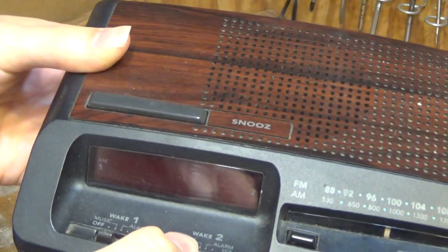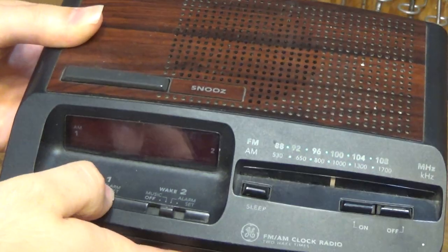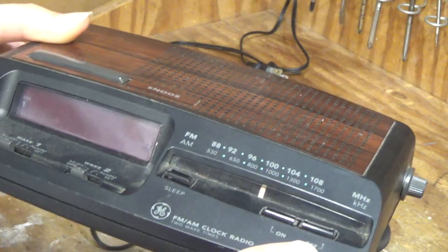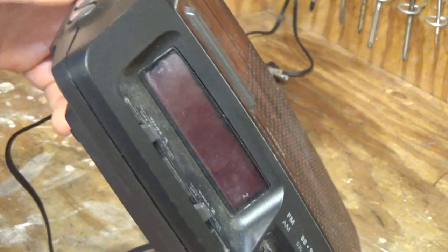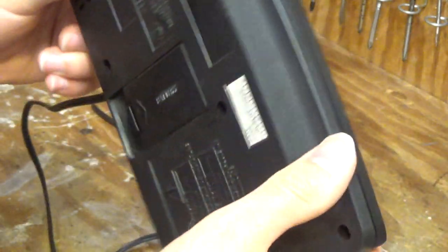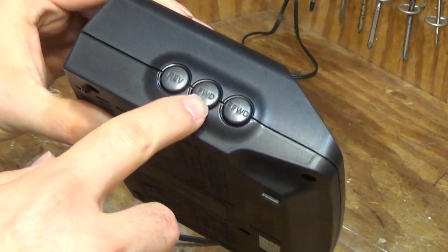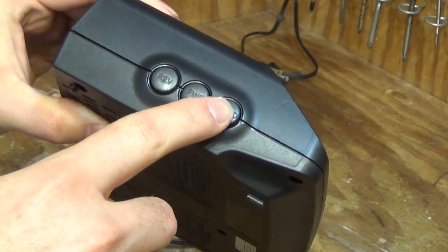It looks like this is a two-alarm version. There's a sleep button, radio on and off. I don't see a way to change the brightness of the clock. I do like that it has forwards and backwards.